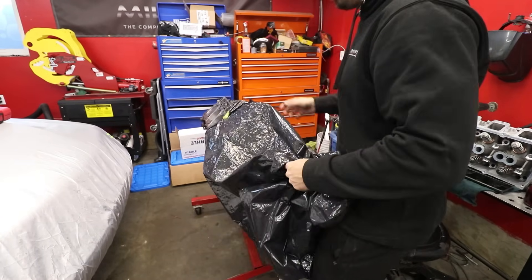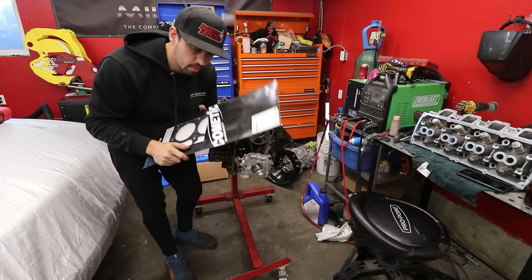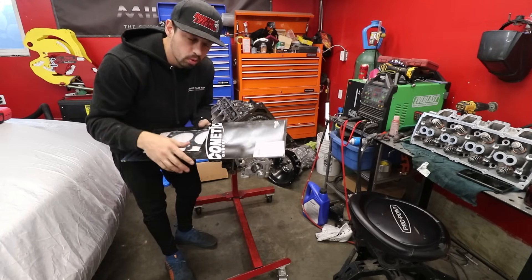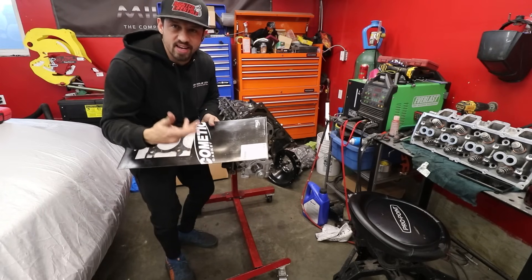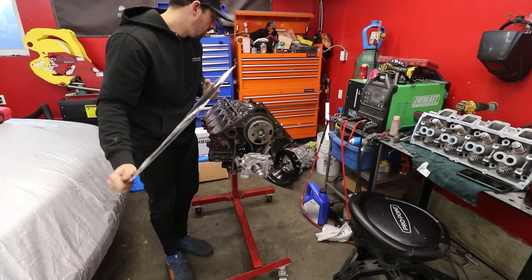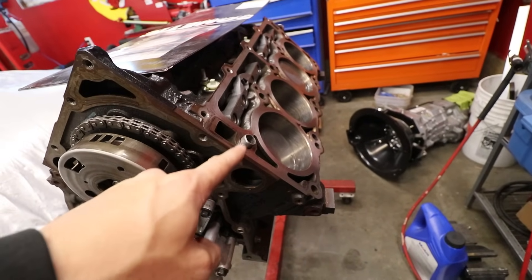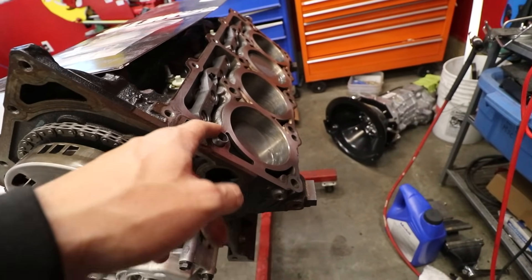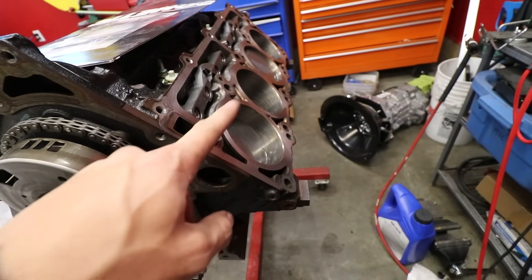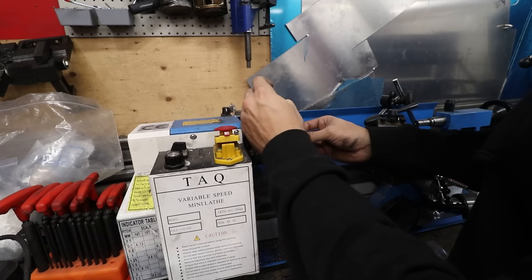Time to put the heads on. We're going to be using MLX gaskets and stock head bolts — but I have a brand new set. If they can hold down a thousand horsepower on a Hellcat motor they can hold down this build since it's the same head bolts. I did break off one dowel pin on the engine; I'm trying an LS1 dowel pin and hoping it's deep enough. Dowel pins are basically just locators to hold your head gasket and head in place while you bolt it down.